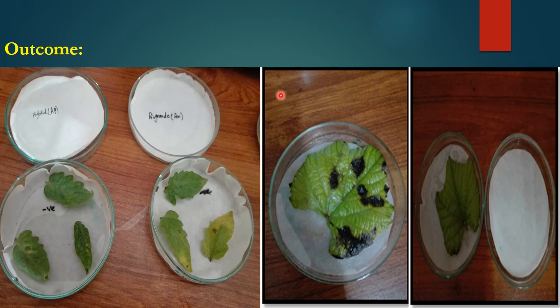Plant pathologists always advise that along with the leaf detach method, the experiment should also be done on the whole plant, and the results of both the leaf detach method and the whole-plant inoculation must be compared.